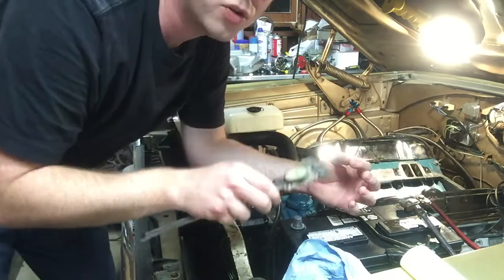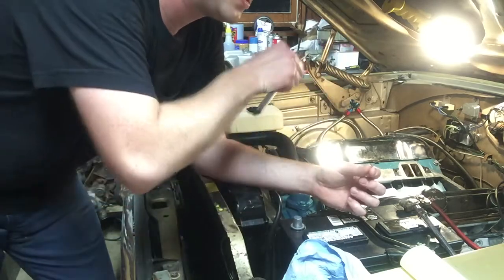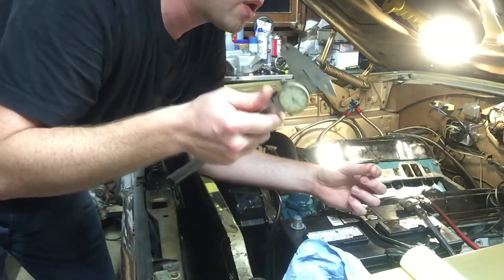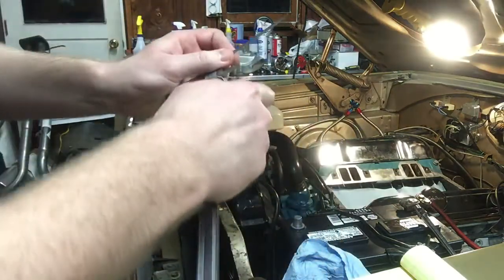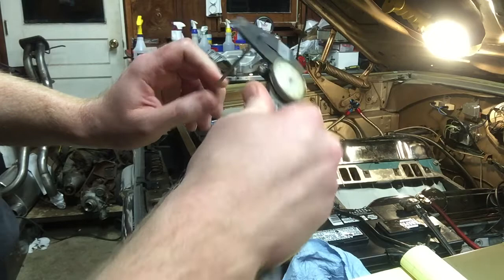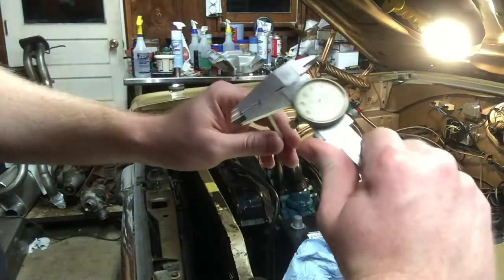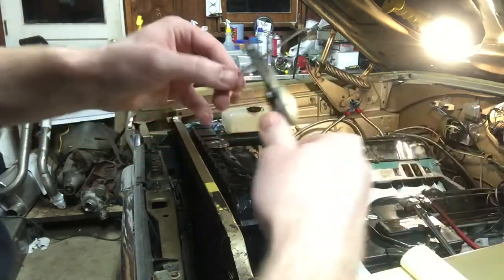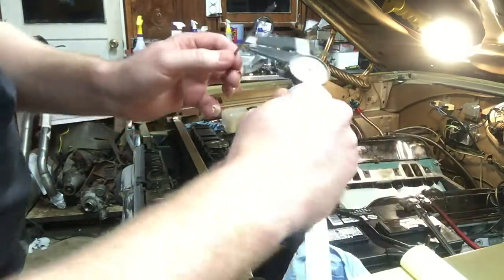The reason that total number is important is if you install the intake a couple of times it'll vary — you might have two thousandths more on one side one time, next time it might be three. You go up one thou on one side, you go down one on the other. So just take a caliper and measure how much your solder crushed.